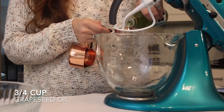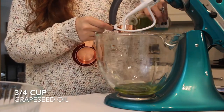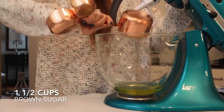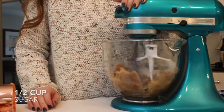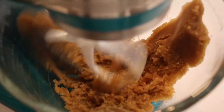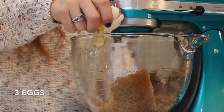First, to my stand mixer I'm adding three-fourths cup of grapeseed oil, one and a half cups of light brown sugar, and also a half cup of granulated sugar, and I'm just going to be mixing those until combined. Once those are all combined I'm going to be adding in my eggs one at a time.